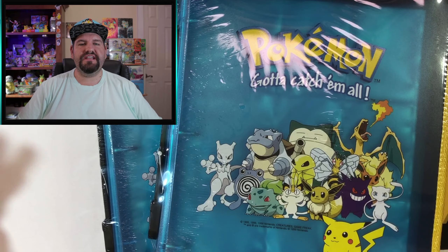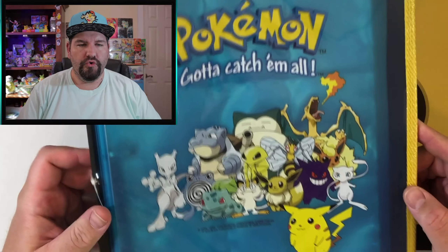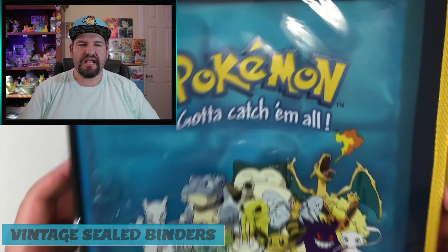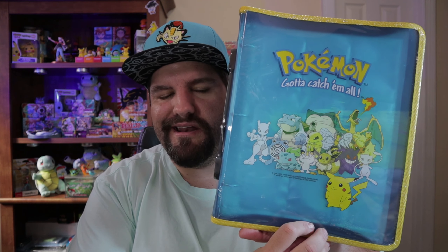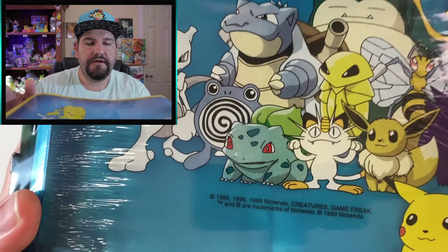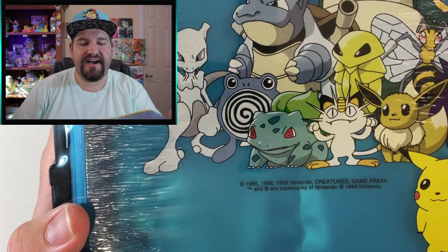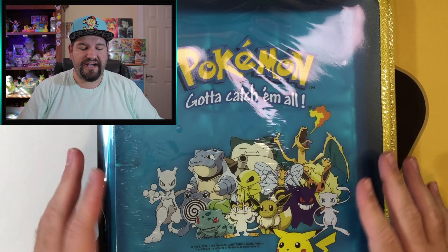The very first thing we're going to look at is these amazing folders — old binders. I'm going to switch over to the other camera to show you guys. These are both the same, and they're really old. As you can see, these are from 1995, '96, '98, and it looks like this one was probably created in 1999. These are very old binders and they're still sealed.